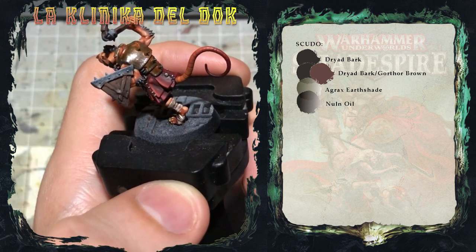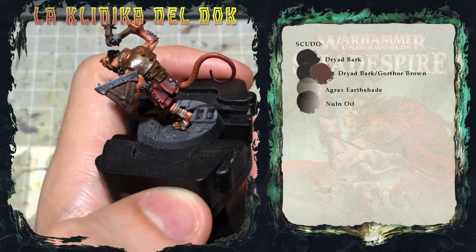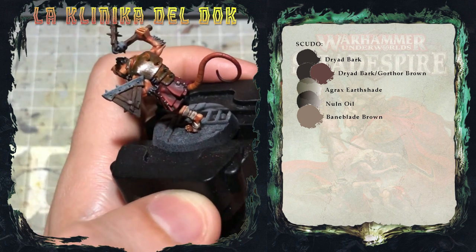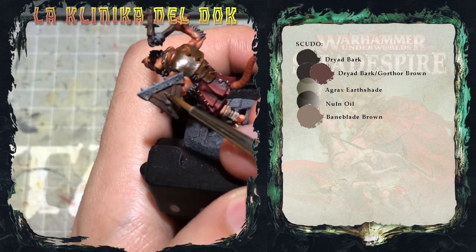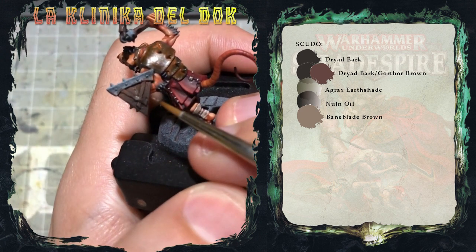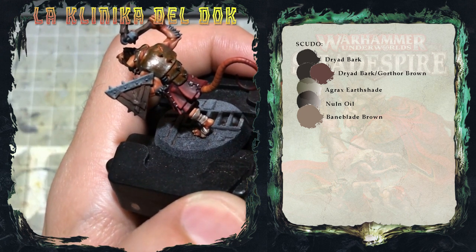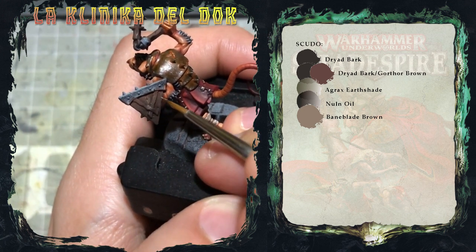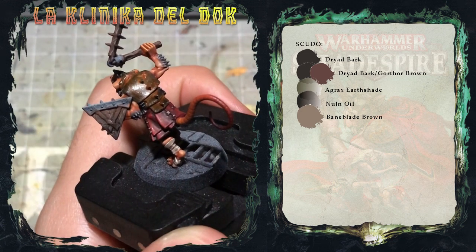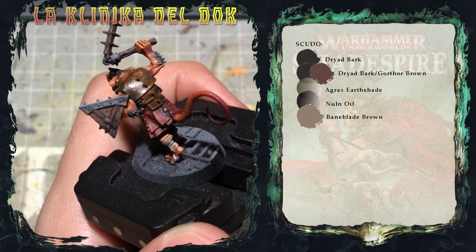Quello che dobbiamo fare adesso, dopo le lavature, è mettere in evidenza le varie venature del legno. Con il solito pennello dalla punta finissima e del Bain Blade Brown, quello che farò è tracciare delle linee sottili che percorrono le venature del legno. Così facendo ho aggiunto un po' di texture al legno per renderlo visivamente più interessante.